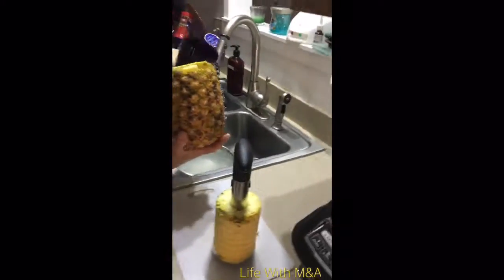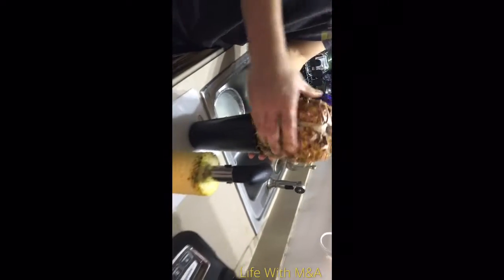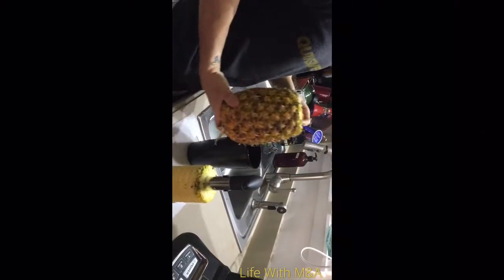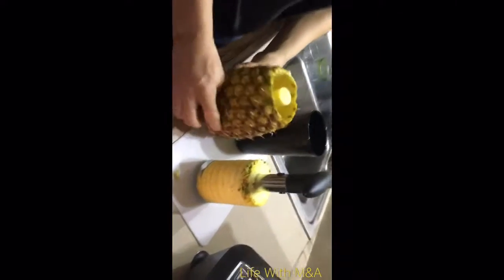The scratches should disappear. The key for this hack is to use actual toothpaste, not a gel-based toothpaste, as this won't work. After a few minutes of rubbing the toothpaste into the scratches, your phone should be fixed.